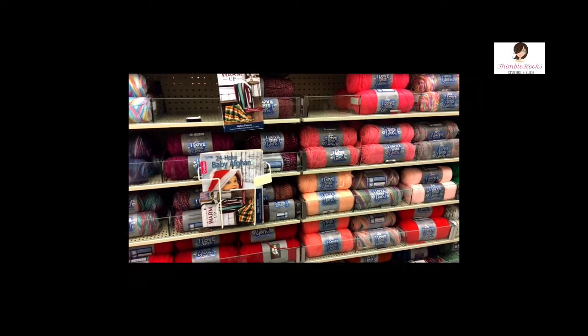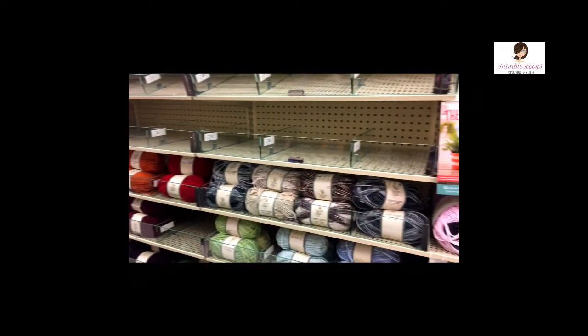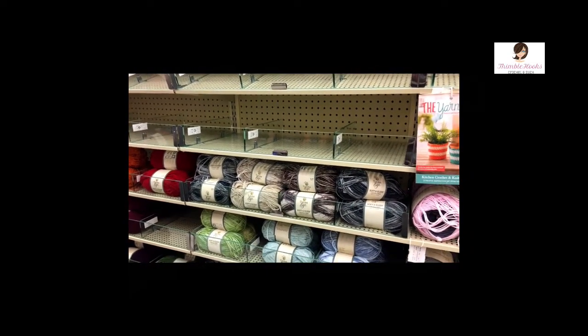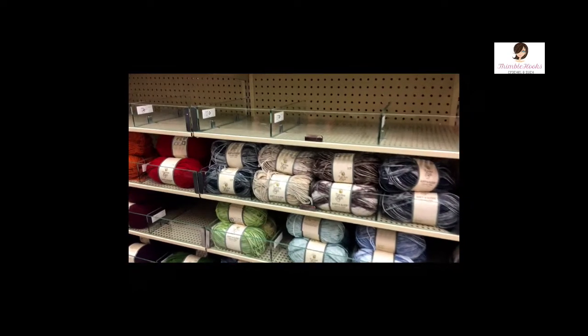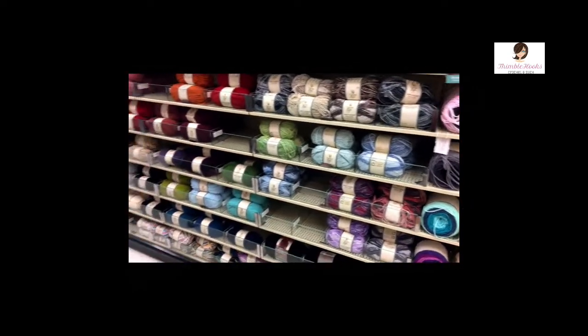Probably we'll see what's on this side. Oh, these are great colors. Look at those. I think this side is much more about solids. They're beautiful colors. They're not even expensive.